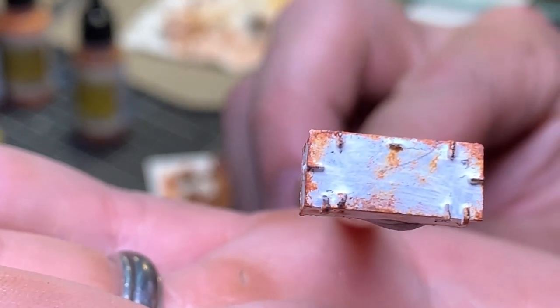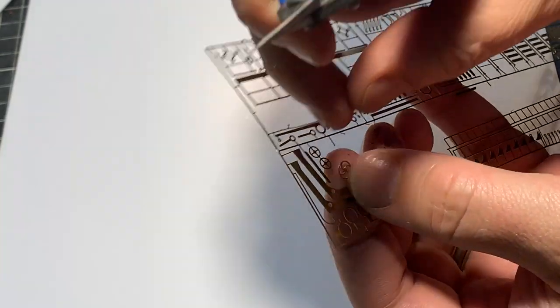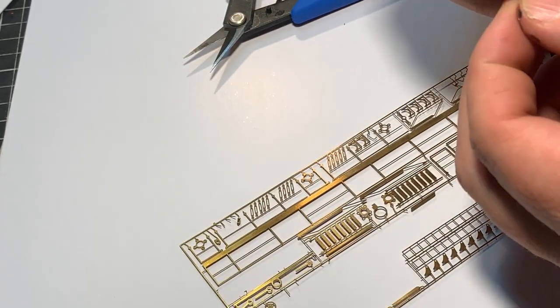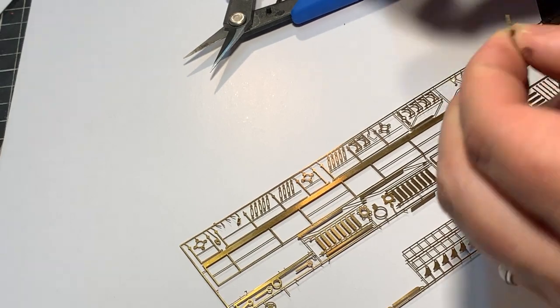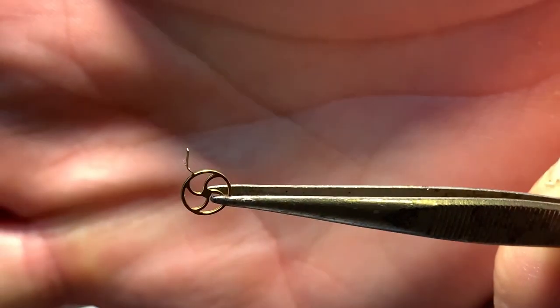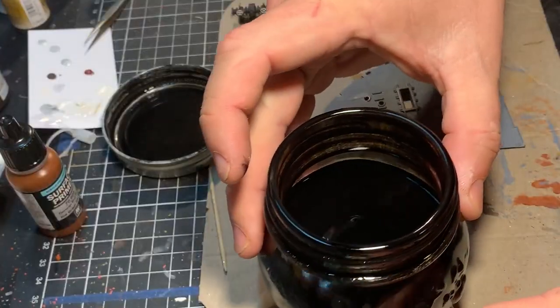The first thing I wanted to show you is the brass etch sheet — there are probably two or three of those in the model, so it's well over a hundred little brass pieces. What I'm cutting off there with the Xeron photo-etched shears — I can highly recommend them, I'll put a link below — is a little hand wheel for the front of the ship, which I'll show you how to build shortly.